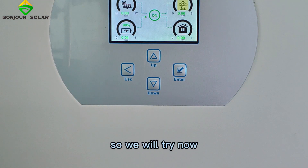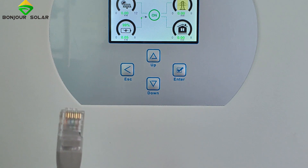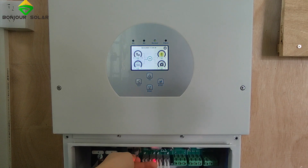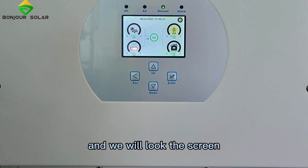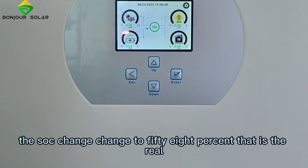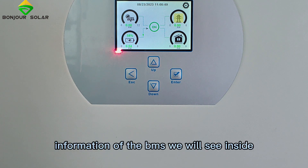So we will try now. We use the communication cable and plug it into the CAN port. We watch the screen, and after about 5 seconds, we can see the SOC changes to 58%. That is the real information from the BMS.